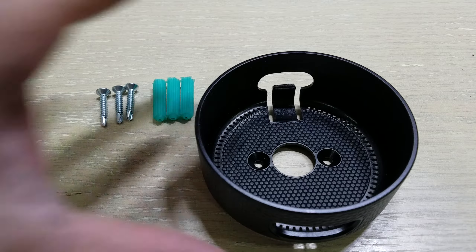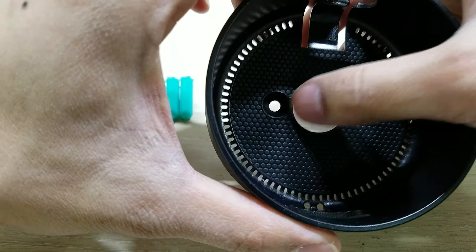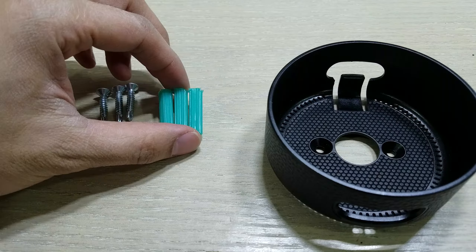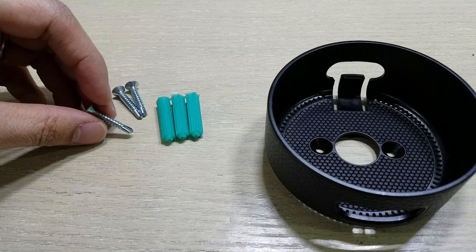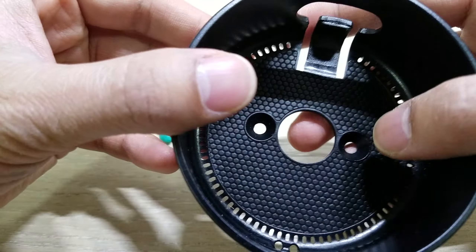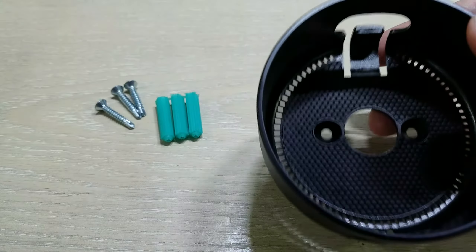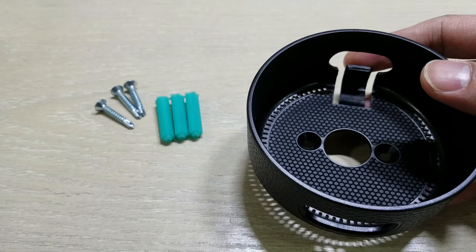This is the Echo Dot case. You can see it has two screw holes, but for some weird reason they gave me three of these wall mount screws for drywall. You only need two because there are only two holes, and even though the description on Amazon says two screws included, it actually came with three.